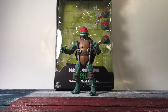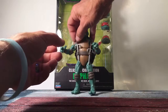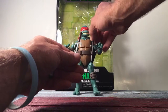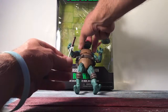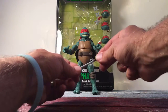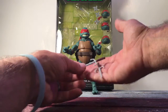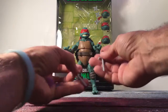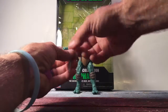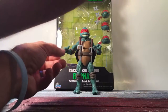Raphael is my favorite turtle — I can't believe I got his name wrong earlier, I feel like a dingbat. He comes with sais, which are not rubbery; it's a good decent hard plastic with some molded details on the handles like they were wrapped, which is cool. There's a place for them to go on his belt.